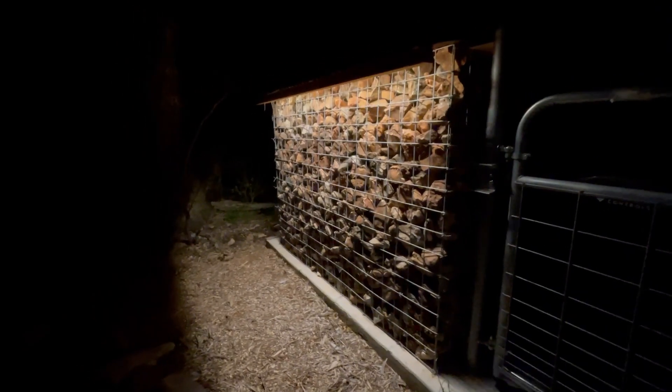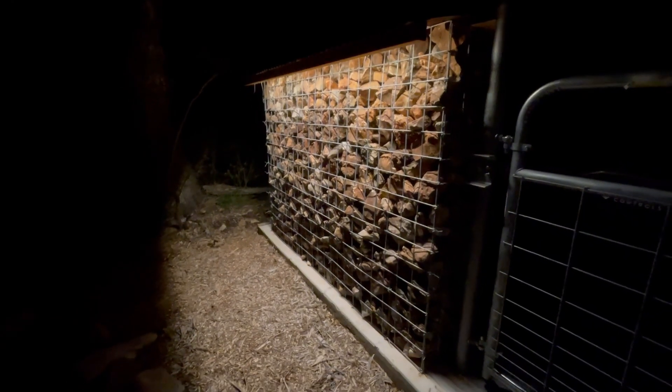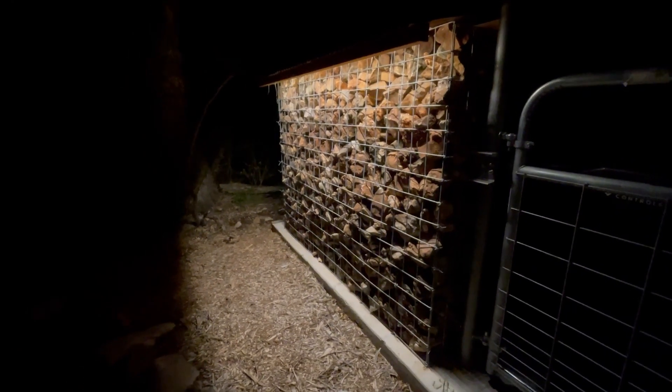It's pretty far to the house and I didn't want to have a separate meter just for that. Thanks for watching, like and subscribe — Maverick MacGyver out.